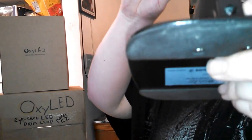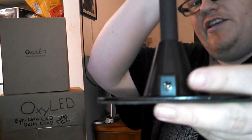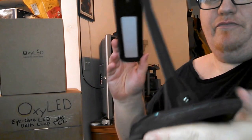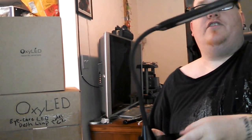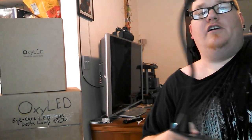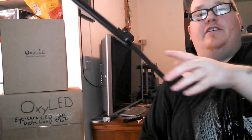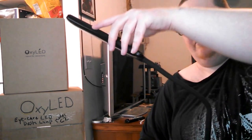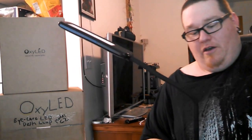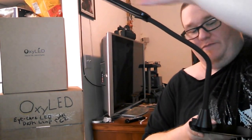The AC power input is on the gooseneck itself and not on the base, so you don't have to use the base if you don't want to. It does come with two screws and a screwdriver. If you angle it too far back it will become unbalanced, but you can just put some type of weight on top of the base. The base is metal, so it would be magnetic.